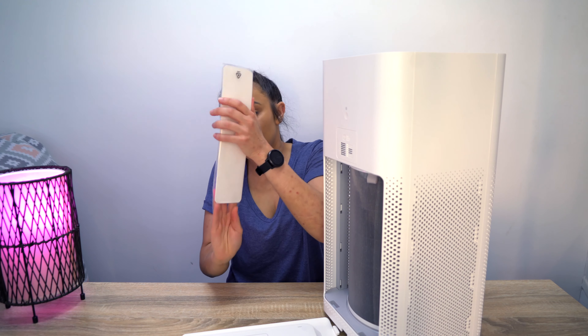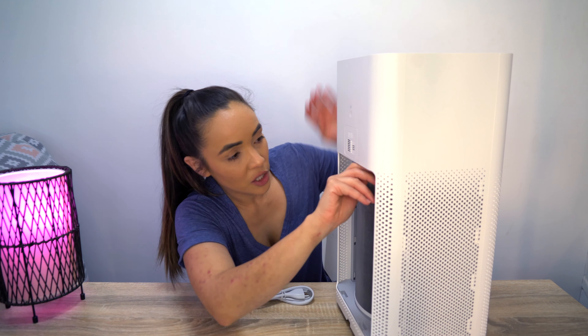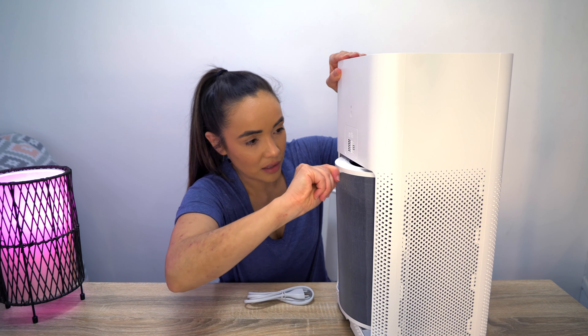Inside you've also got your power cable. We're going to open that up and set this up. I just want to show you what the big filter looks like — there's just a strap on the front there and we're going to pull that and slide that filter out. So this is the big HEPA filter that I mentioned before, which is going to be capturing your airborne particles. When we put that to the side and have a look inside the product, it's a really big, clean space.